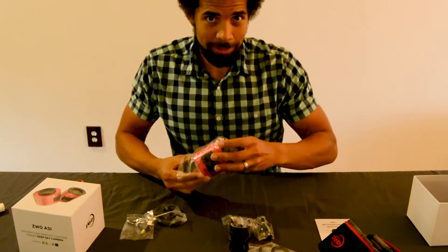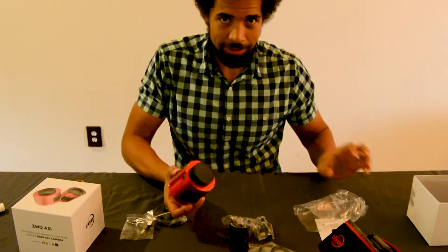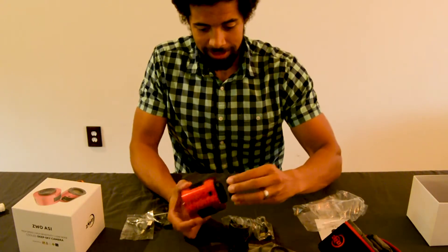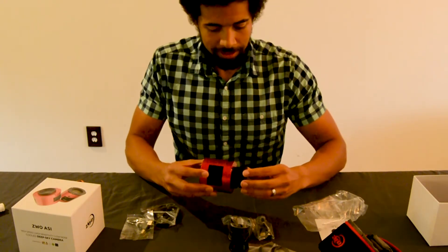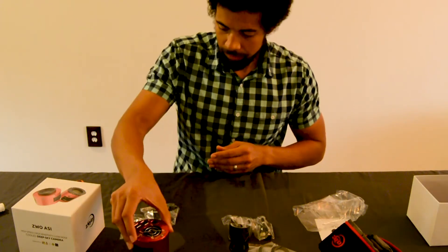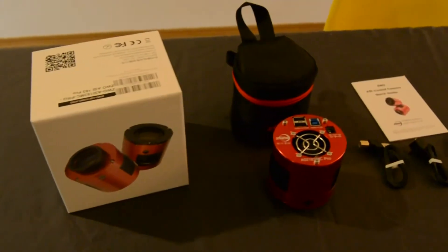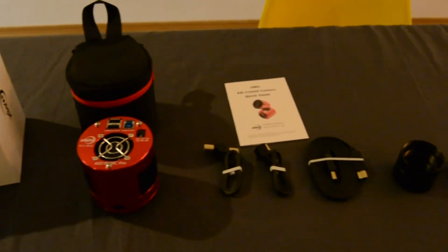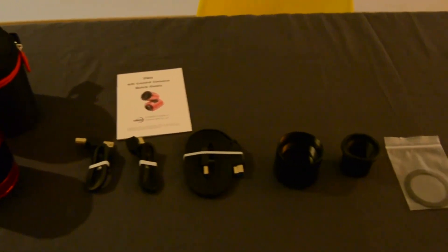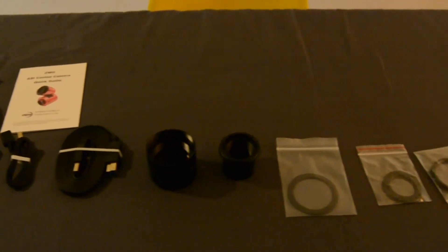Unlike most cameras, this camera is specifically designed for astrophotography. Look at that sensor. We also have cables to connect up to our computer, and some spacers that we're going to need to achieve the correct focus.